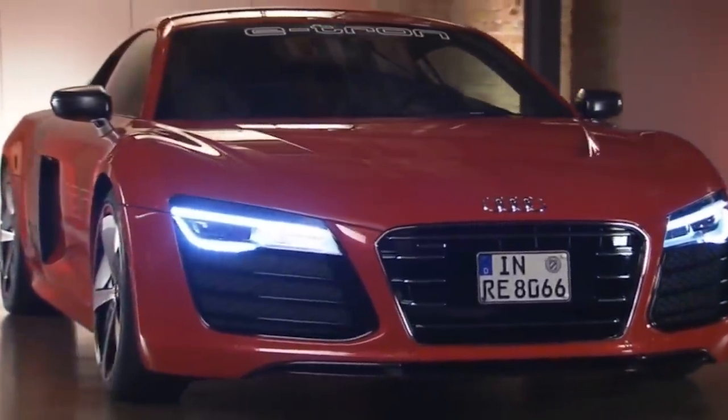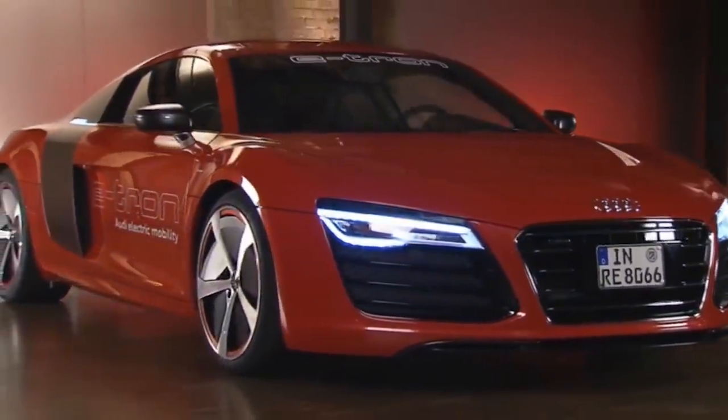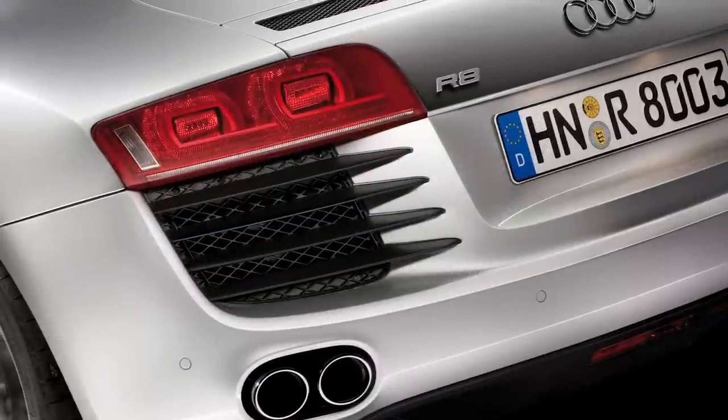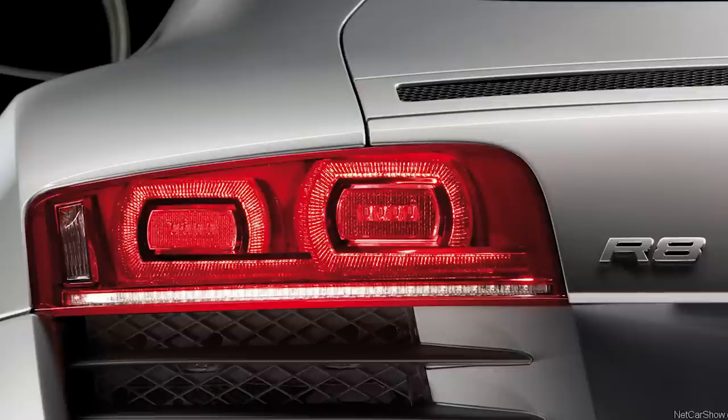The Audi R8 was the first car in the world to use light-emitting diodes for all of its lighting needs. And because of this, the design of the car had to be just as innovative. In the rear, Audi gave the full LED taillights of the R8 a three-dimensional look no matter what angle you view them from.